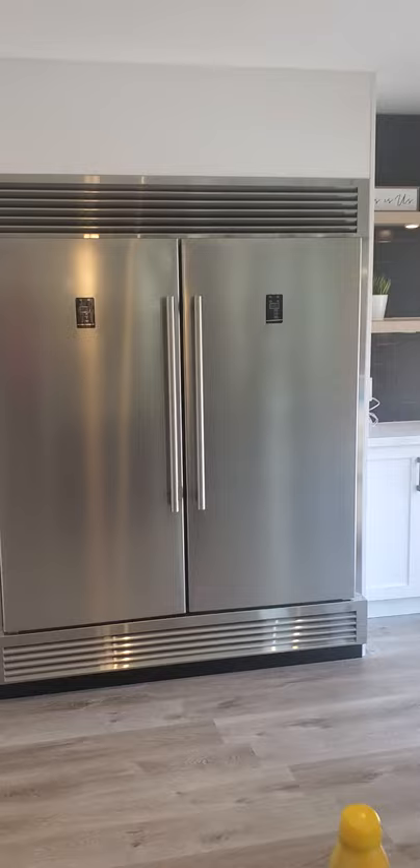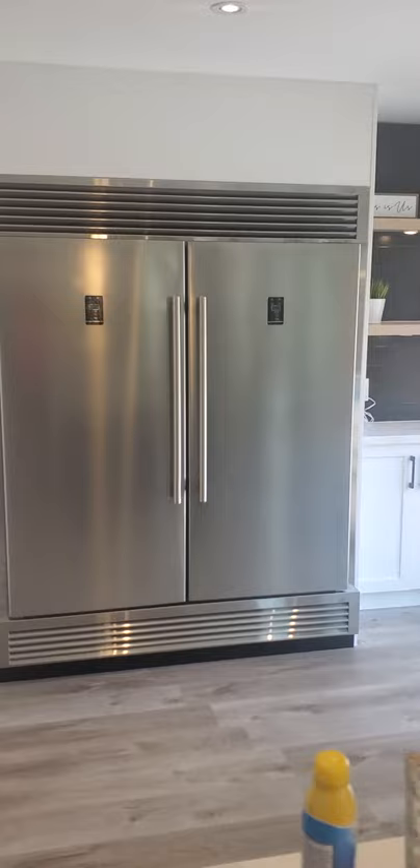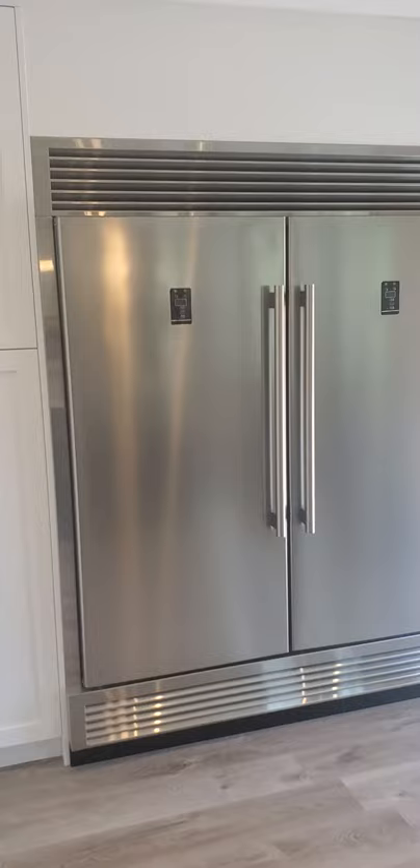We're in Canada here in Ontario — took a while to have this delivered but it finally did come. We got it in our nice big kitchen here. If anyone is interested, do consider getting this — really good value for your money.